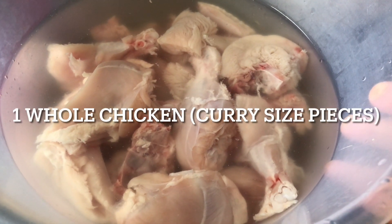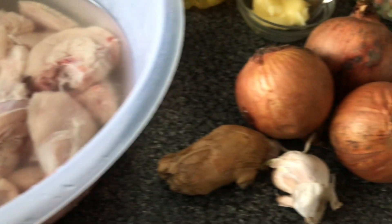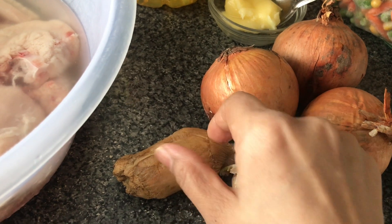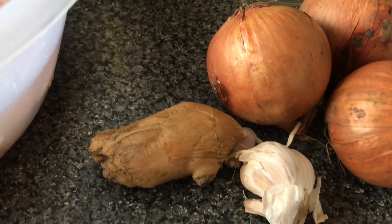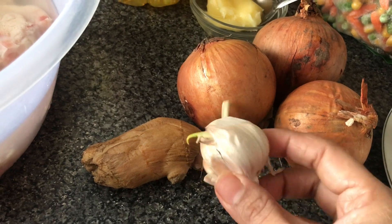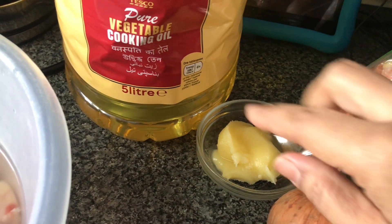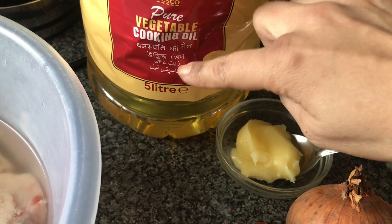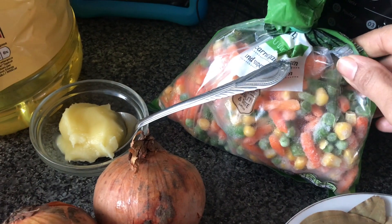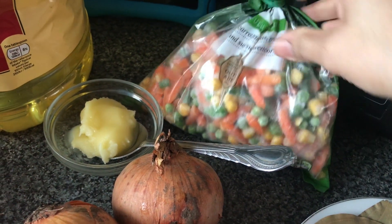I've got about 500 grams of chicken. Instead of chicken you can use mincemeat or lamb. I've got three onions, although I'm just going to use two and a half, and a piece of ginger — I'm going to use a large chunk, not all of it. This is about a quarter of a bulab. I'm also going to be using some vegetables — these are frozen mixed veg. You can use potatoes instead.